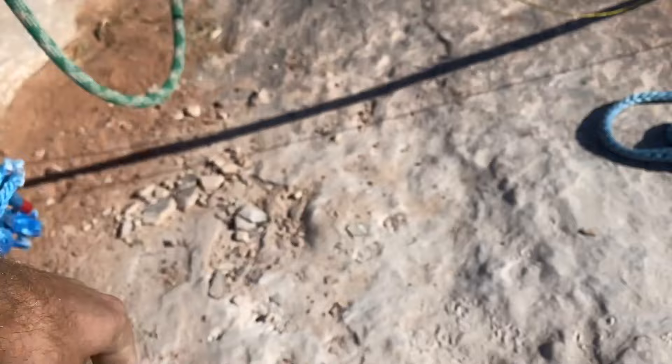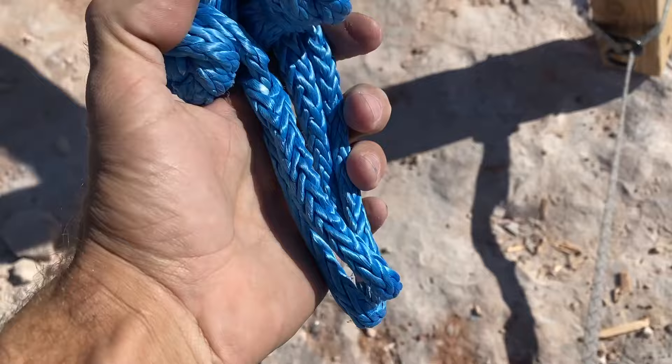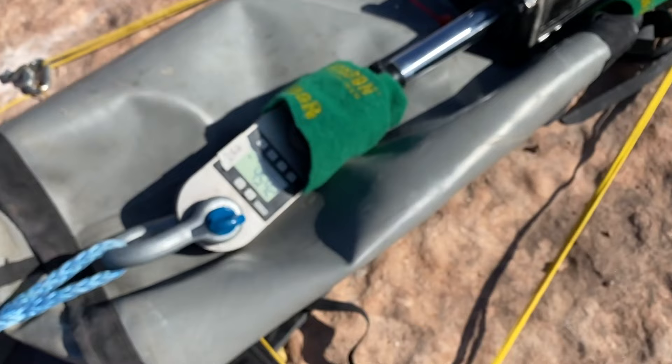It came off. This was on here. My soft shackle is in good condition. We've learned how to break things. 45.42.